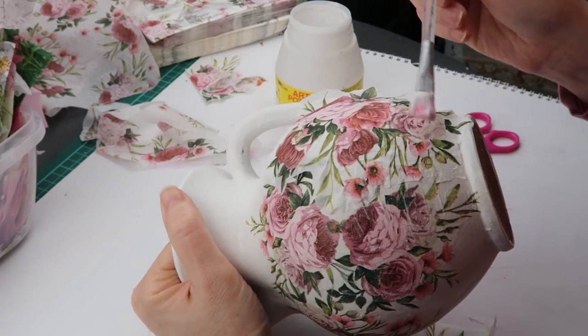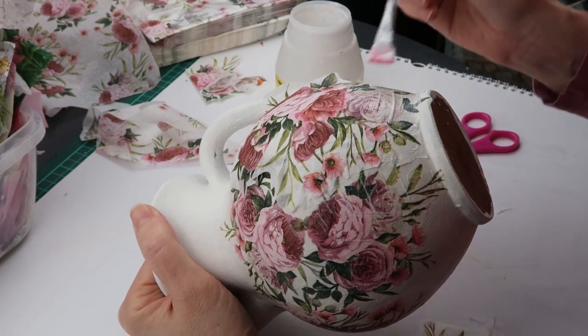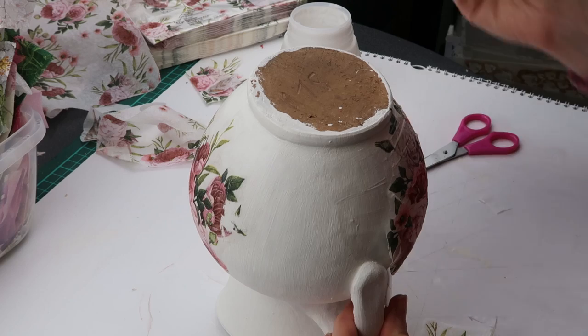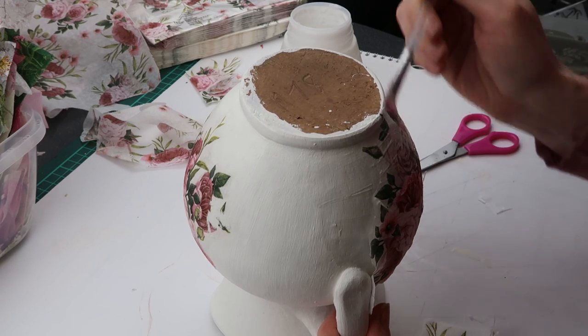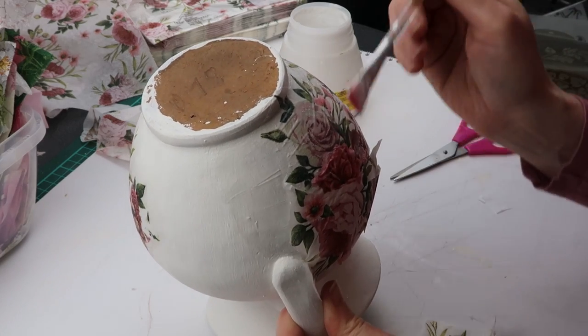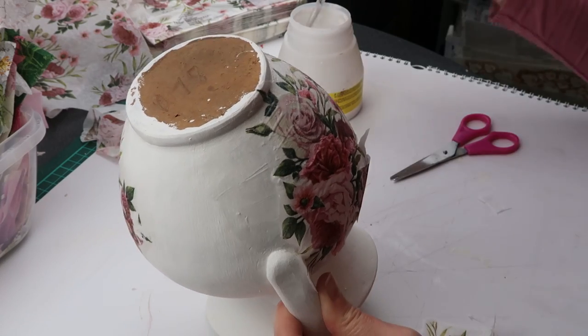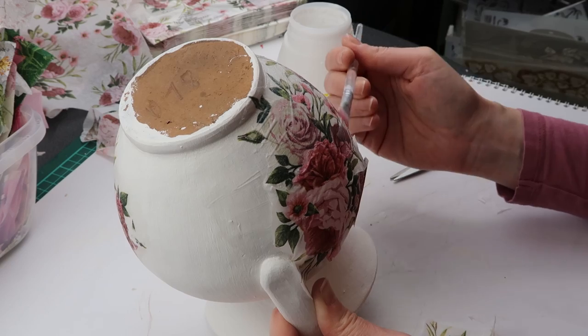If this were a glass surface, this is the part where it usually goes very wrong — the napkin has a tendency to tear because glass is slippery. But here I use chalk paint as the surface on which I decoupaged, and this makes gluing the napkin much easier. And as you can see, applying the top coat of glue really smooths out the wrinkles.